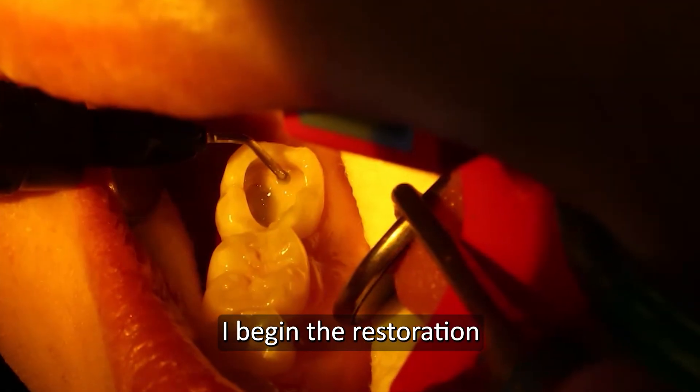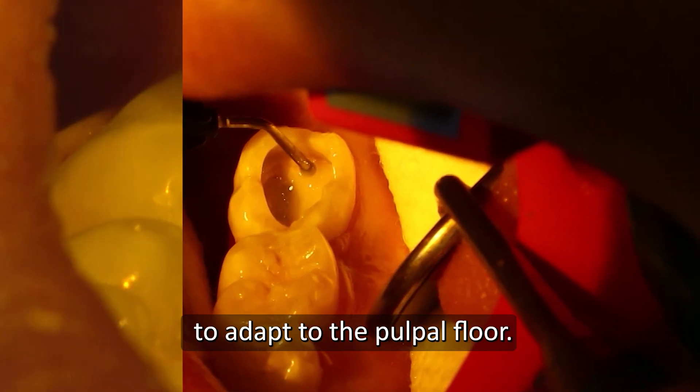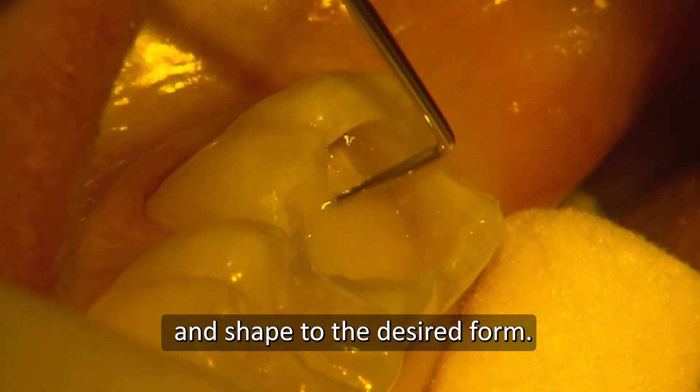I begin the restoration with a thin layer of flowable to adapt to the pulpal floor. Then I build up the restoration with A1 enamel. The material is very easy to adapt to the cavity walls and shape to the desired form.